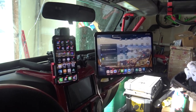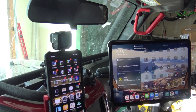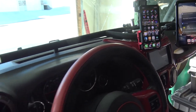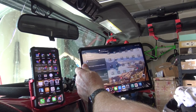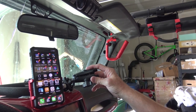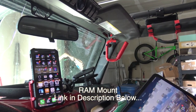Here's the finished product: got the bar in, got the phone adapter connected, the iPad adapter, and a GoPro adapter up there — ready to mount anything else we want. It works perfectly. Now I can drive off-road with GPS right there and my phone right there. This is how the adapter connects — it goes on the ball mount on the back of the iPad adapter. That's a RAM Mount, a lot cheaper than some of the other options.